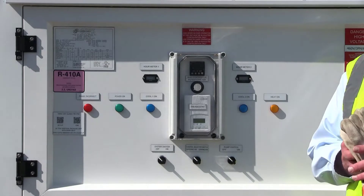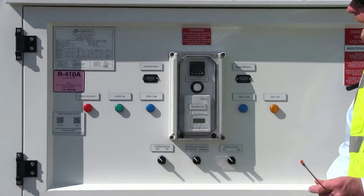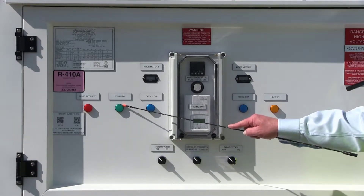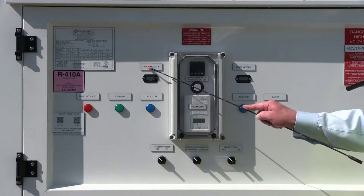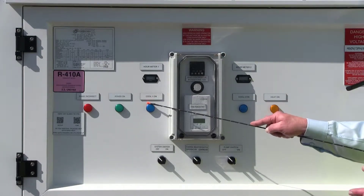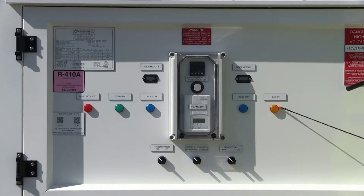Now that we've completed the setup with the high voltage, we no longer need our hot gloves. Going through the controls: you've got your main power light, which is illuminated currently. The phase incorrect light is off, indicating our phase is correct. We have an hour meter for each compressor noting the number of hours, and a cool indicator light for each stage of cooling — there are two stages. Any time the heat is operational, the heat light is on.